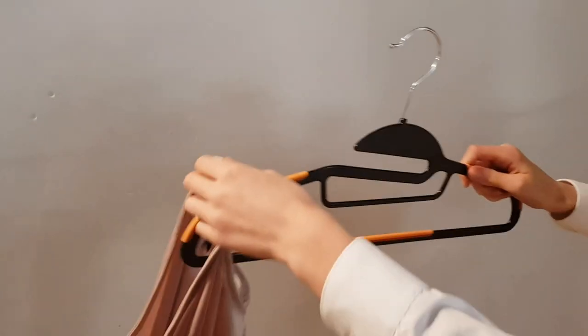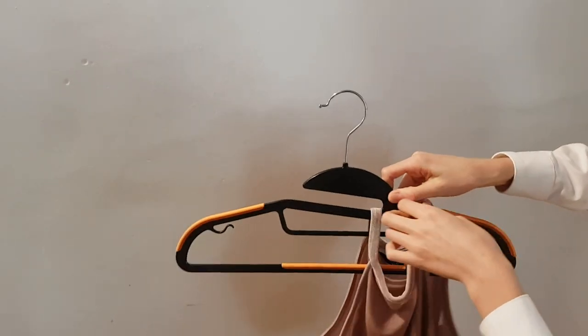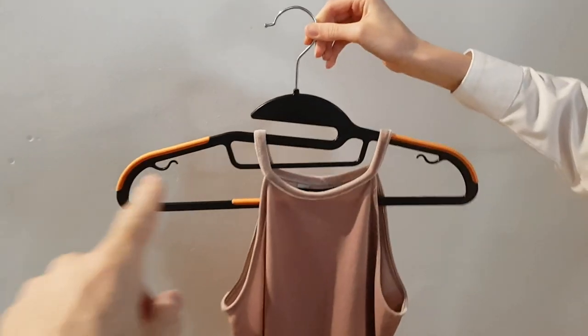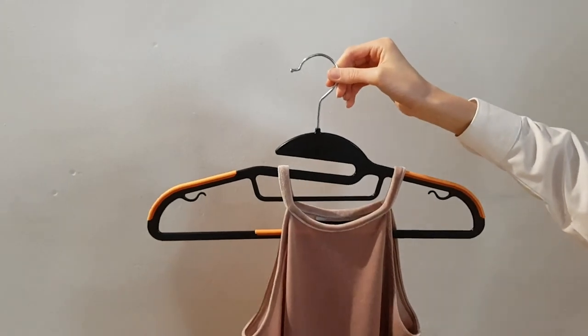My daughter's just going to show you the first one. As you can see, because it's got such a small neck, normally it would be getting stretched, or you'd have to come up underneath it. But with this piece here, you haven't had to do that.